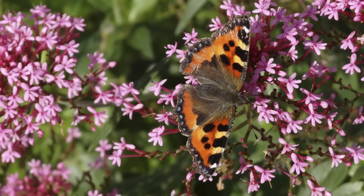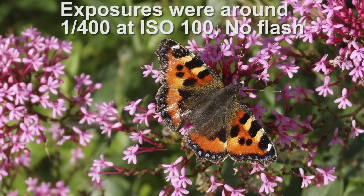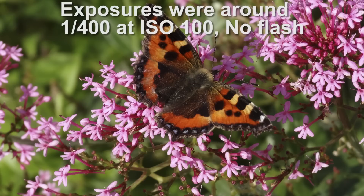I should mention that these shots were just grab shots, taken in daylight in the garden at my in-laws, and I didn't do any special preparation. I set the camera to full auto and then just took the photos.